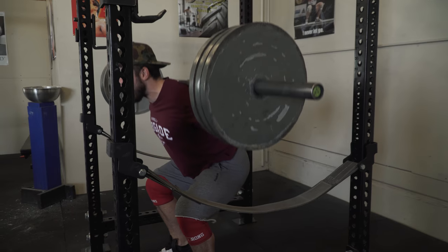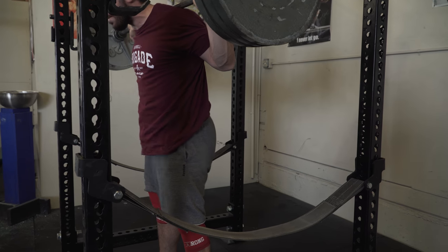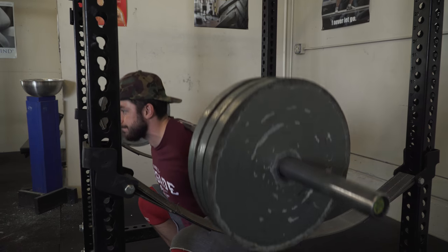Ladies and gentlemen, today I want to talk about the squat — specifically about tipping over in the squat, forward lean, and how much torso angle you should have when you're squatting. I think it is a semi-controversial topic because many people squat different ways.